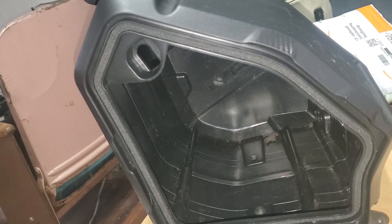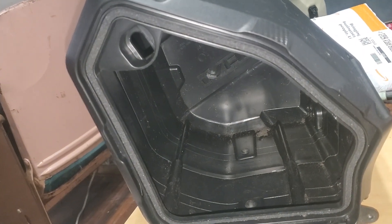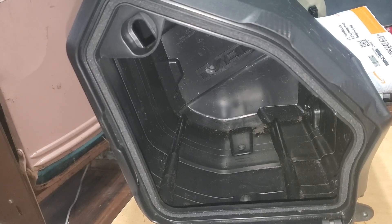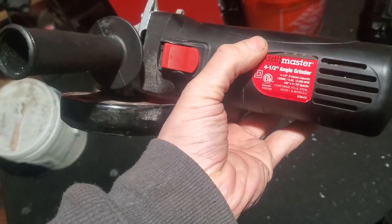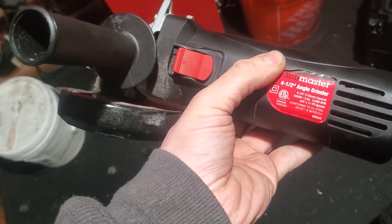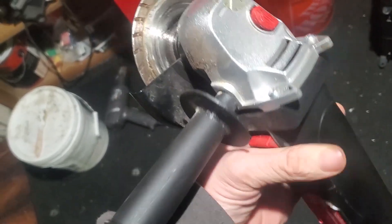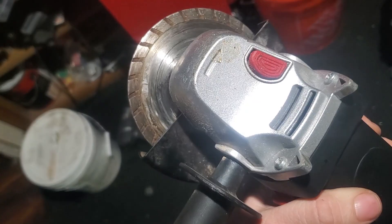That's going to get rid of the weather sealing, which I'm fine with. The only thing I'm going to keep in here is a gas can and some tools. If anybody's super concerned about the tool, it's a Drillmaster angle grinder — I got it at Harbor Freight, I think it's like maybe $20. The only thing I did was put a diamond tip blade on it.